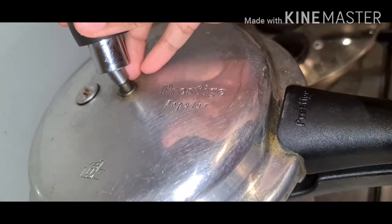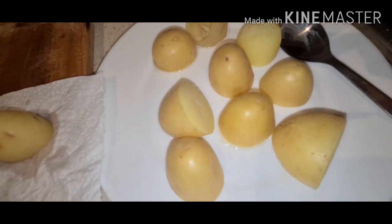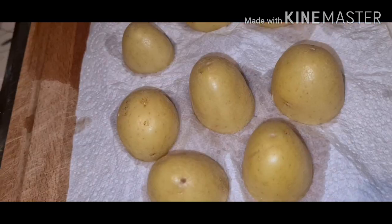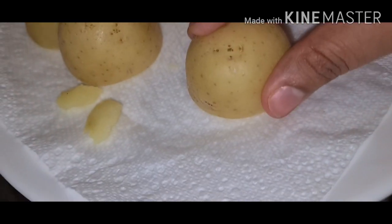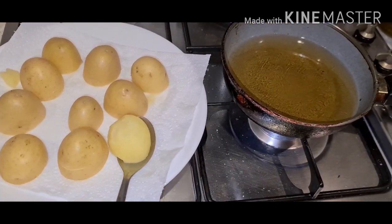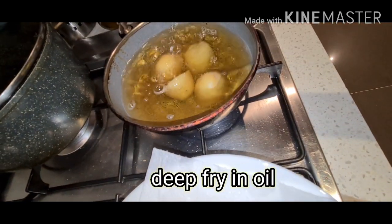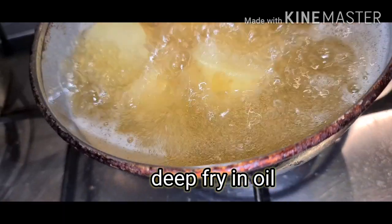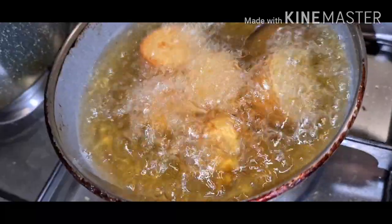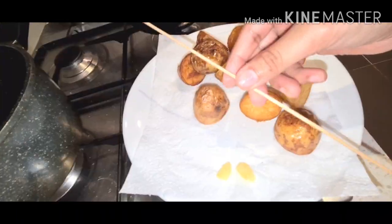Once boiled, turn off the flame. Golden fry — just take it off, nicely fried. Take a wooden stick and poke to check.